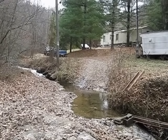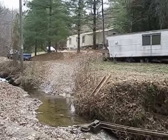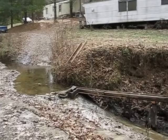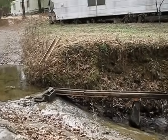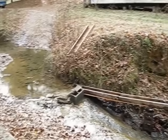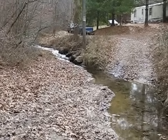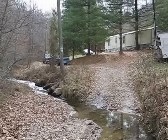Welcome to Cave Branch. This is my property up here. This is the off-road, off-grid site. I'm going to show you some of the resources that I have, how I'm utilizing them, and how I will utilize them in the future.